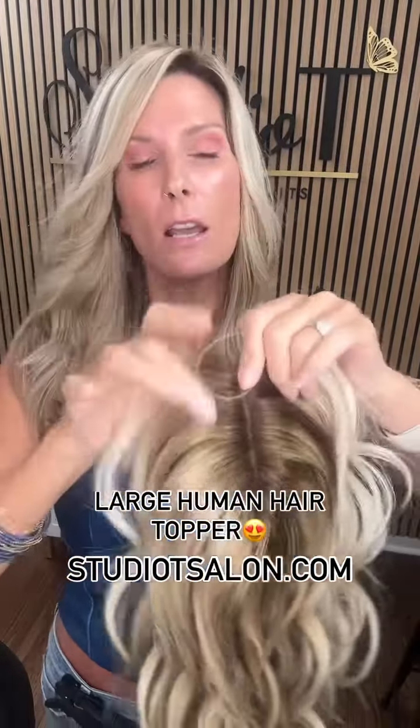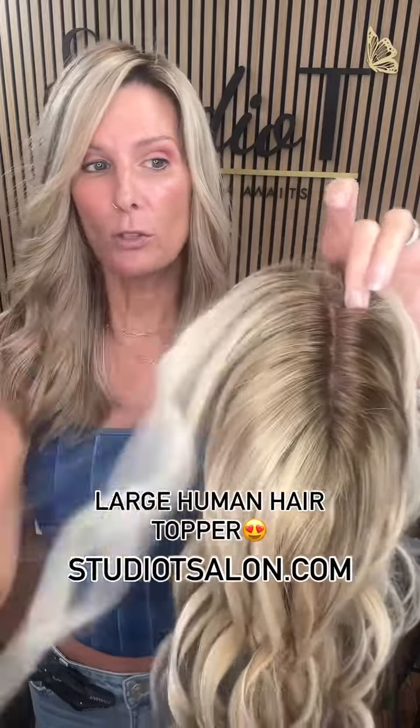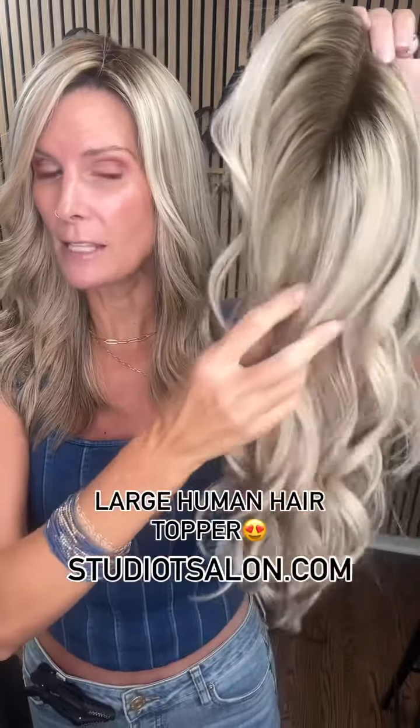So if you are looking to have more volume, need some coverage up on top, or your hair's been thinning, these hair toppers are a beautiful solution. We'd love to help pick out the right size and color for you — you can message or comment below.